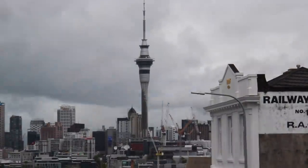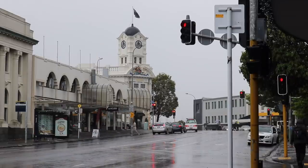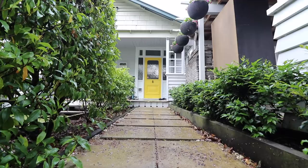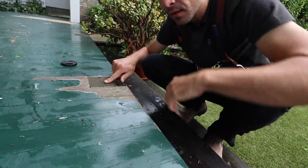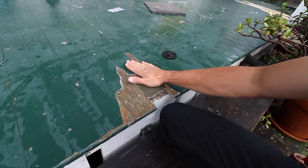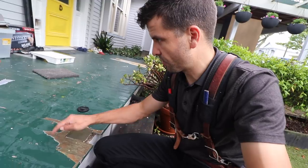Scott Brown here and today's exciting episode we are in Ponsonby. So this morning we are going to patch this in here. This post has been cut flat with the top of the balcony and we're going to cover it up, but in order to do that we need to take some of this off.